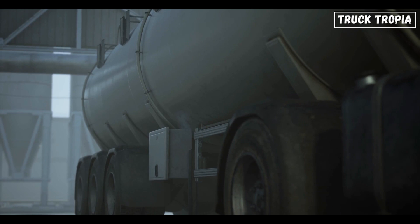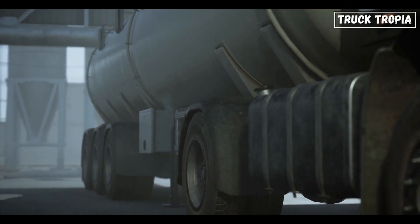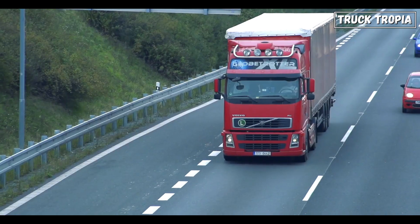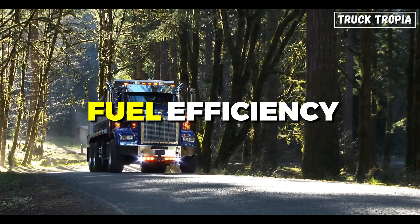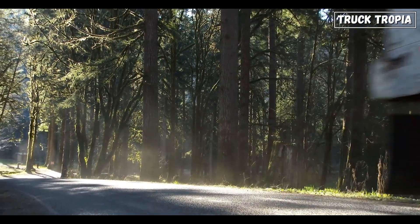Fuel efficiency: using additional axles on a truck consumes more fuel due to increased rolling resistance. Raising the axles when they're not needed, such as when the truck is empty or carrying a light load, can improve fuel efficiency, reducing operational costs and minimizing environmental impact.